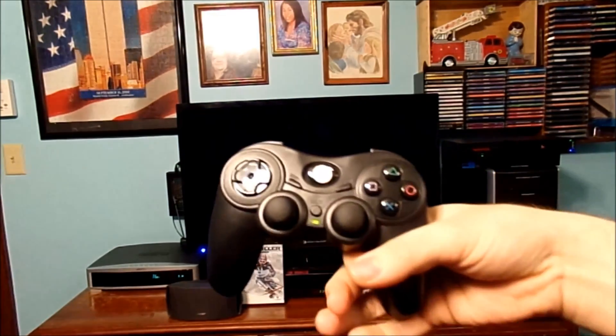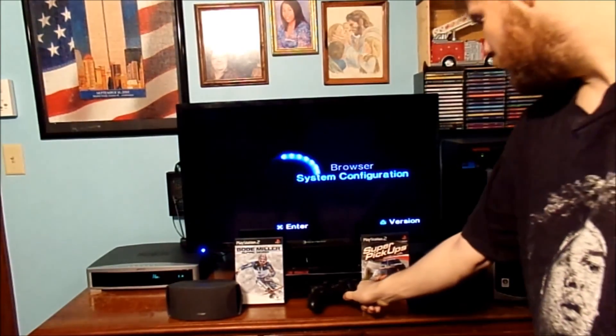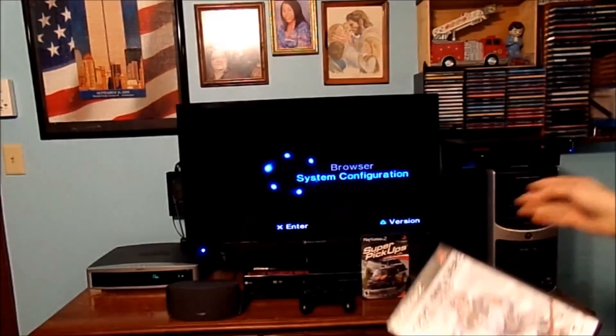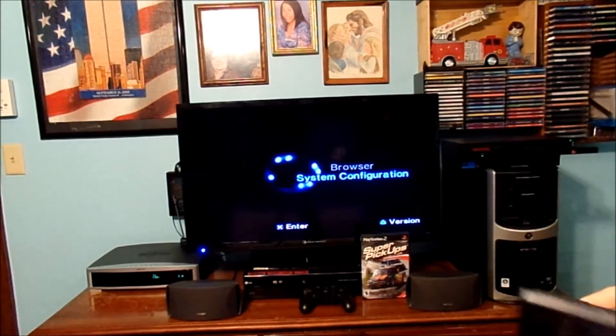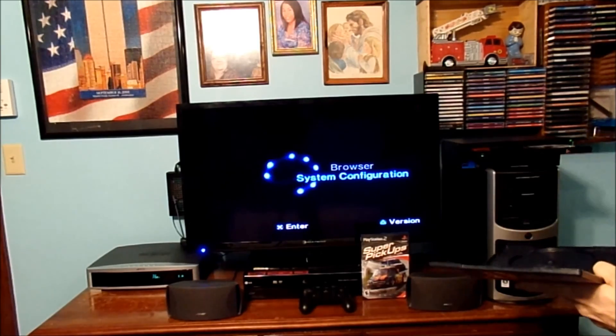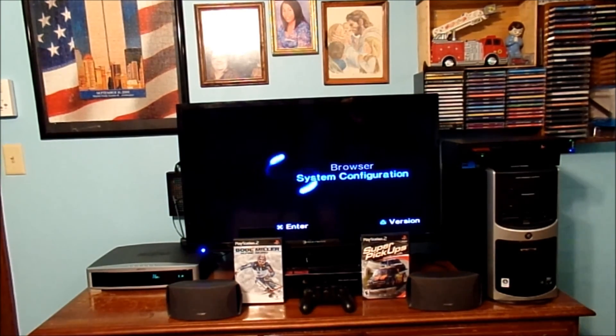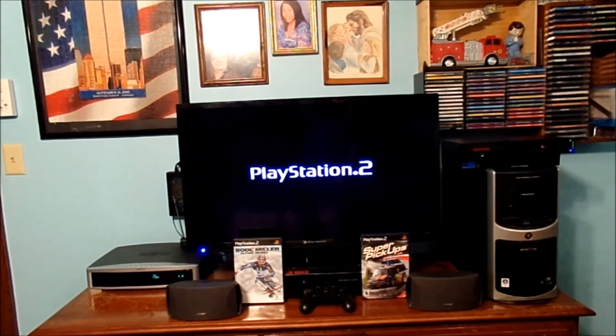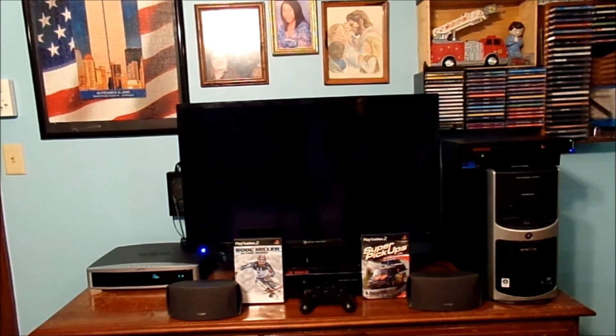If you're wondering what controller I'm using — just a wireless controller, it's just easier for myself. We have two games. We have this one — this is a CD game. Pop it into the drawer and let's see if she loads. This one's the flaky one — it's been flaky for so many years. And it looks like it's reading this one. We just got to see the logo come up. And I think we're all good — I hear the disc spinning up perfectly fine.